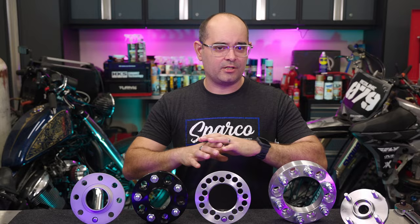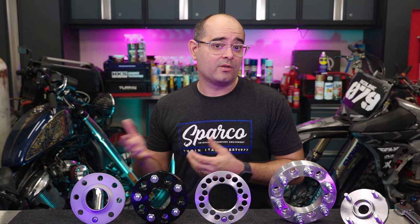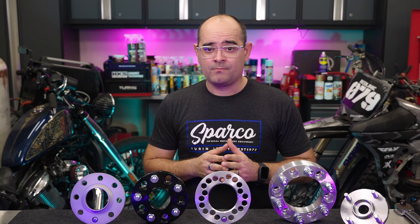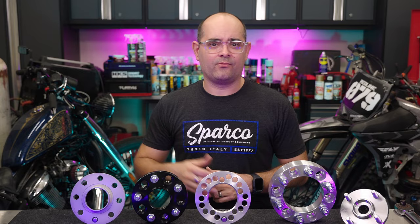One more complaint you hear online is that wheel spacers will destroy your hub and bearings, that your vehicle is pretty much going to fall apart. But all a spacer really is, is an offset modifier or a hub extender — it ultimately does the same thing a wheel with a lower offset would do. It is true that lower offsets do more than simply push your wheels further out: a wider wheel track does increase the load your bearings will see, increases your scrub radius, and affects suspension stiffness — but that's a more technical discussion for another time. If you don't go overboard with your setup, you'll generally find these changes have a very minimal effect and usually go completely unnoticed.